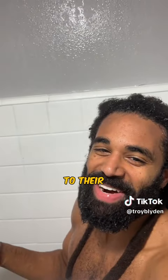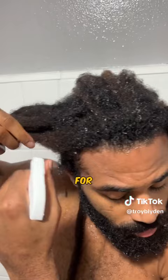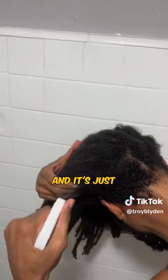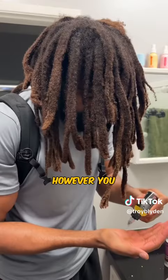Next up we're going to their ACV rinse, and this is a really good product that I've been using for probably close to a year now. It's just really good for conditioning and clarifying your hair after your wash, or before — however you want to do it.